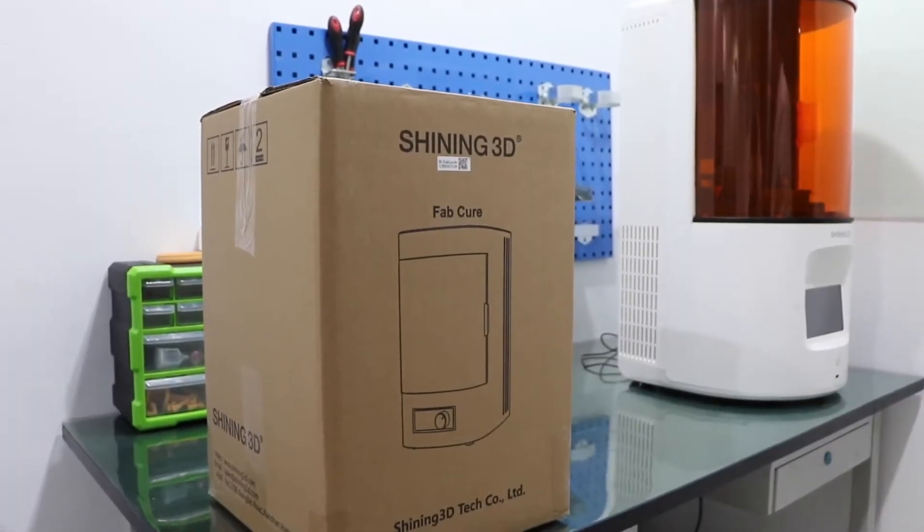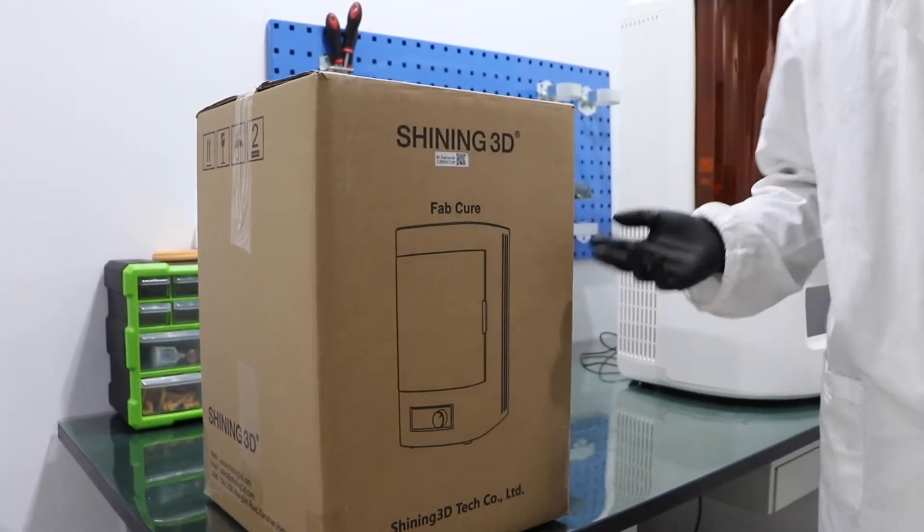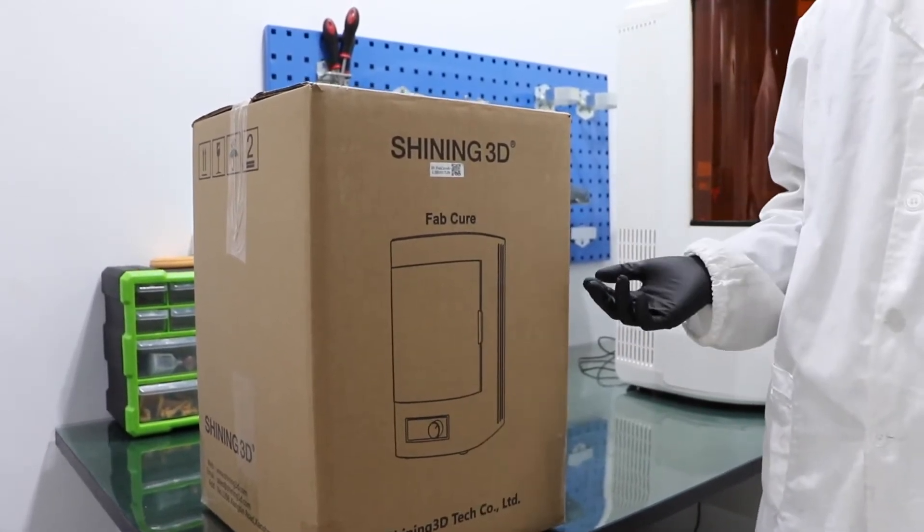Hello guys, this video is to show you the installation and post-cure process of FabCure.